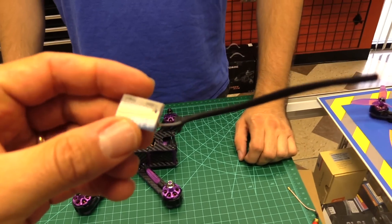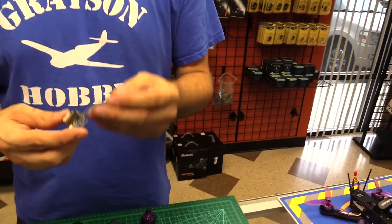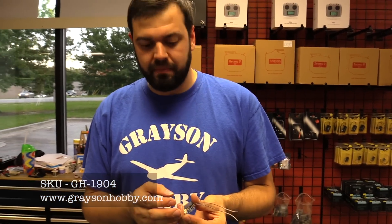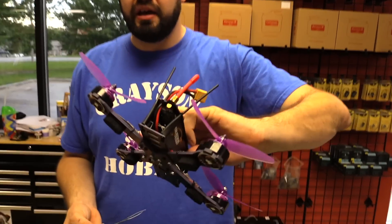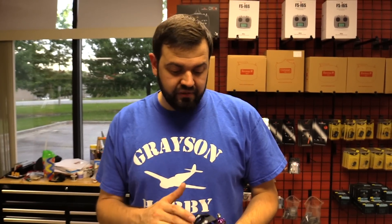This receiver is no longer in the quad for very good reasons. I installed an X6B. The X6B has VBAT telemetry as well as iBus and PPM capability. I actually use that receiver in my standard Wizard because I'm still flying with Flysky.